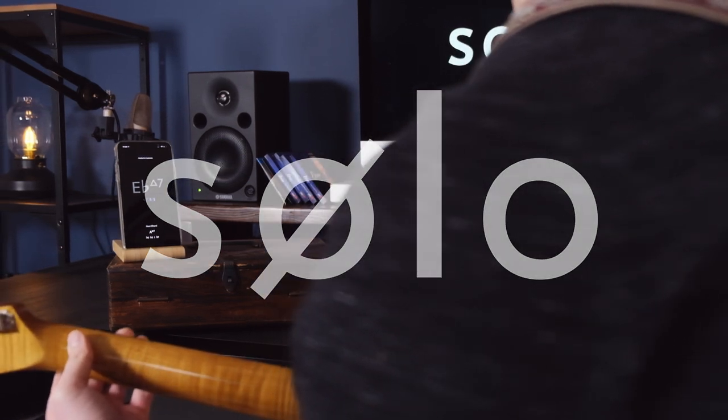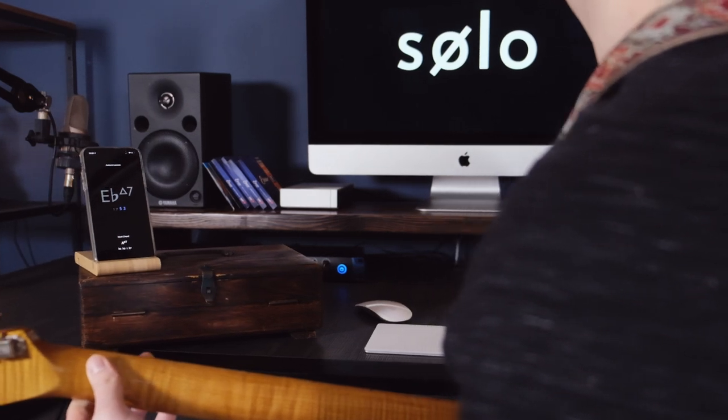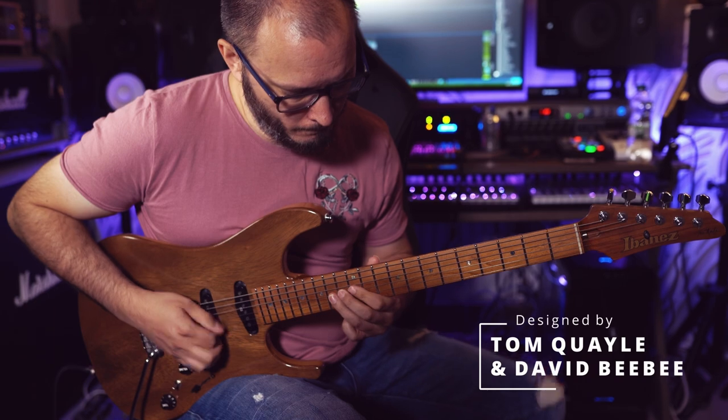Welcome to Solo, the ultimate app for learning the guitar fretboard. Visualise the neck, master scales, and play through changes like a pro with intervallic functions.